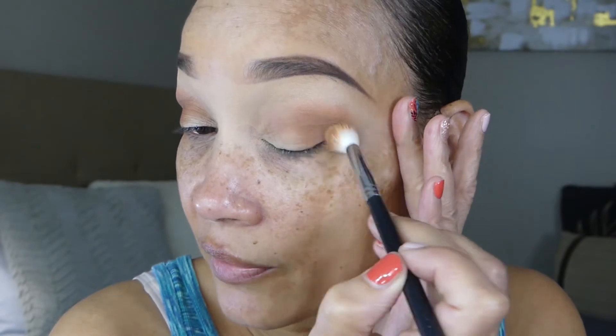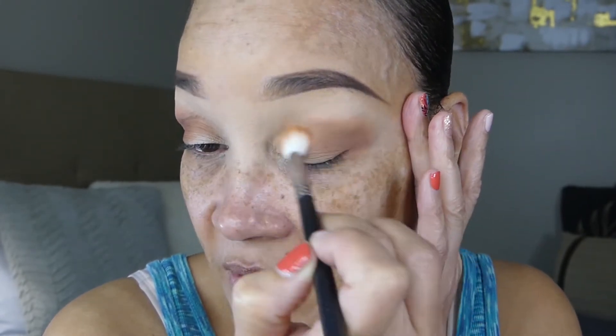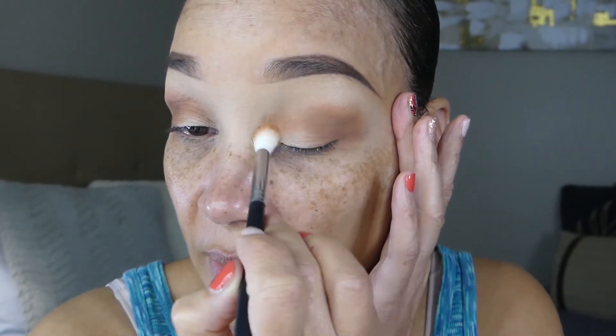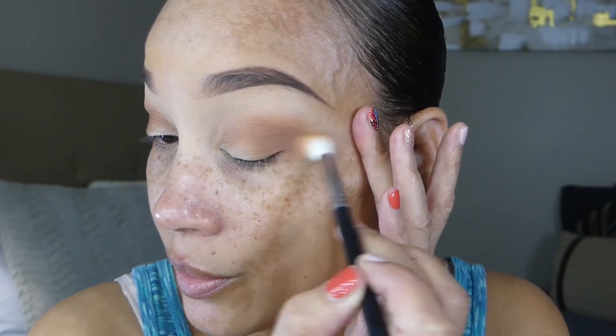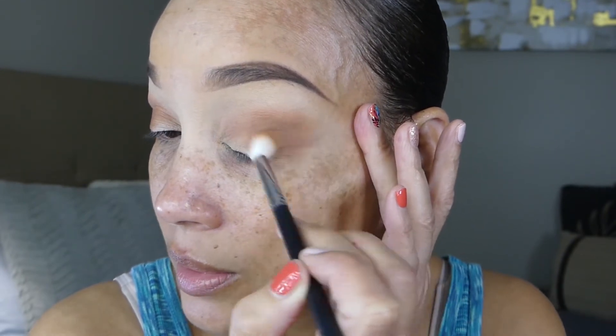I like these large fluffy brushes, especially when I'm getting ready in the morning. They're not as precise but you can do a good placement with these types of brushes and they just give you a really good blend. I'm just going to continue blending outwards.